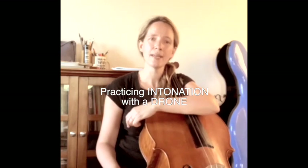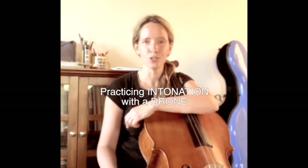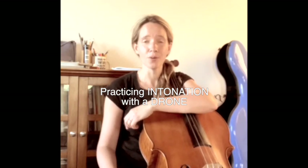One of the most difficult things to do on any string instrument of course is to play in tune. So here's a quick tip on how to practice intonation. It's really very simple — you just purchase or find a free app, or use YouTube to find a drone.